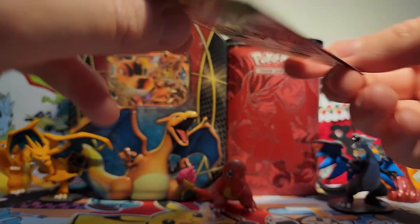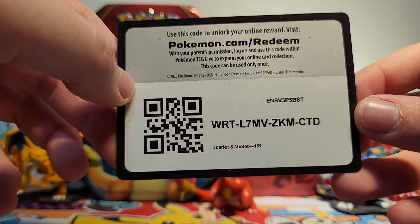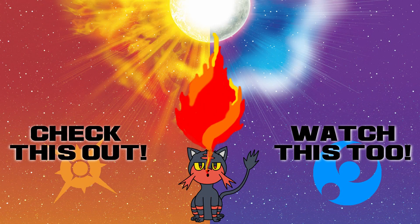So I'll give you guys this 151 booster code. Comment and let us know what you got so that we know that you've taken it. Thanks for watching everybody, and I'll catch you all on the flip side.